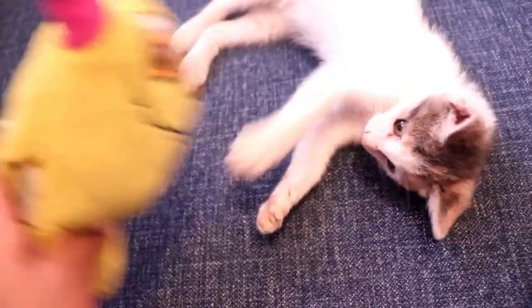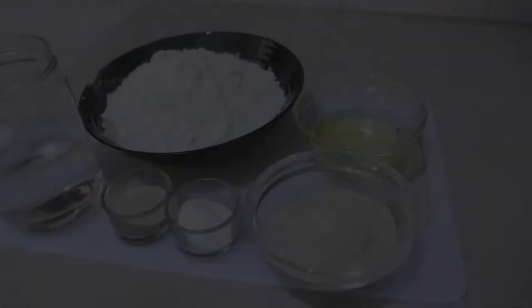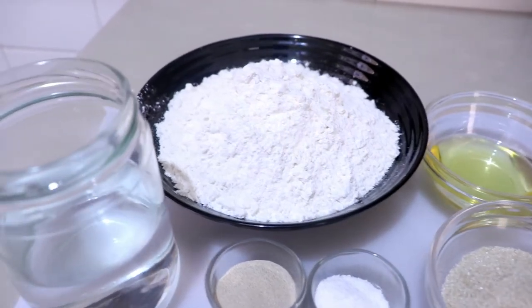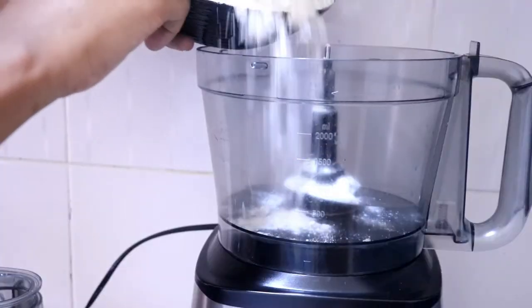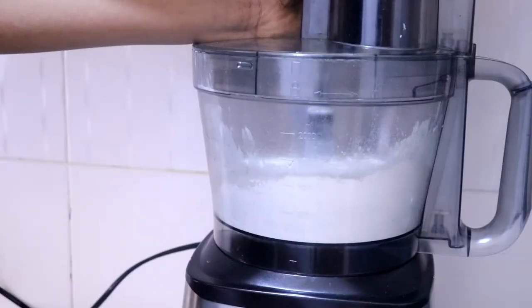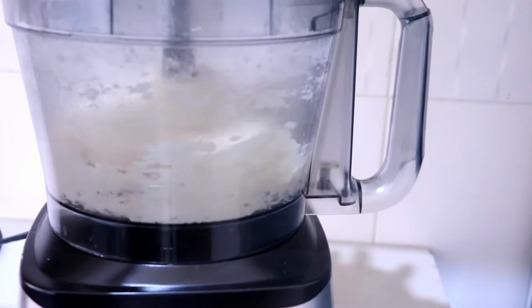While I wait, I decided to bake some bread. I'm just adding sugar, salt, yeast, water, flour, and oil all at once and putting it in the food processor. I'll let it rest for about an hour or two while I finish pickling, then I'll go ahead and bake it.